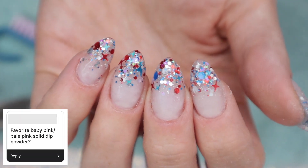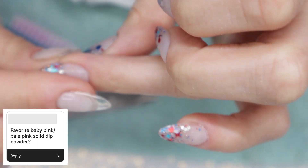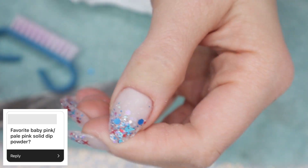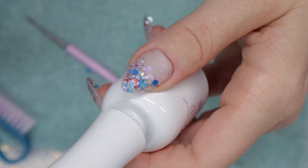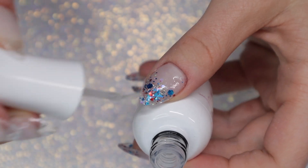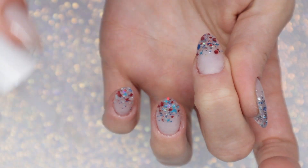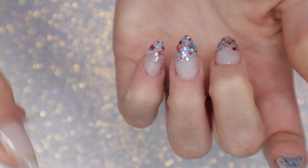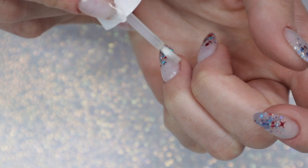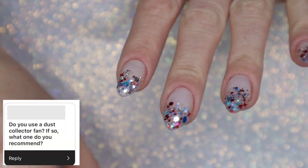Favorite baby pink or pale pink solid dip powder? Another vote goes to Rebel Nails Erica, though it is kind of sheer and translucent. My next favorite baby pink solid would be Triple D's Ice Cream Social — it's like a pinky nude, but I am in love with that color. I also definitely want to try Triple D's Anna's Choice — it looks really pretty. I own it but haven't worn it yet, so it might even replace Ice Cream Social as a favorite.